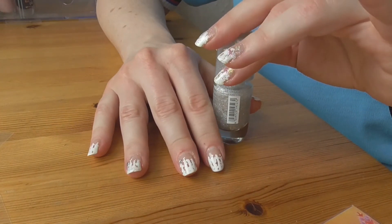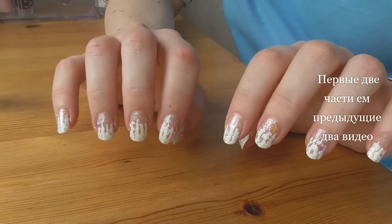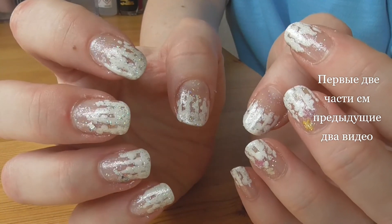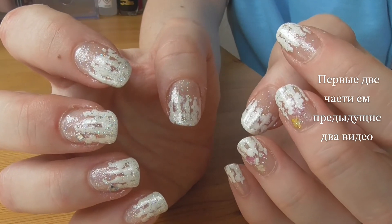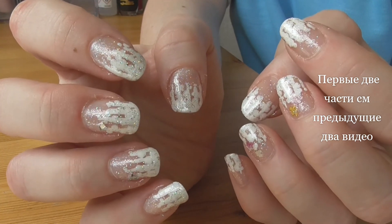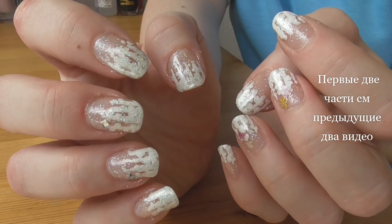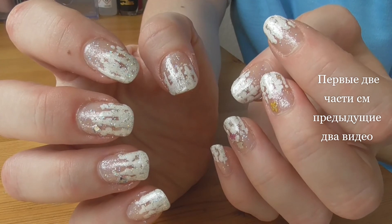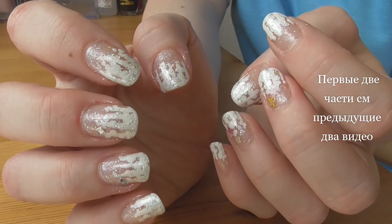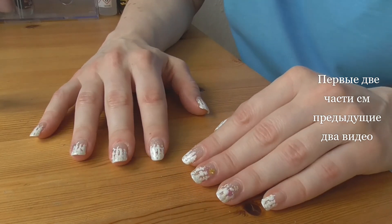Я сделаю правую руку вне камеры и просто окончательный результат покажу. Вот, ребята, окончательный вариант — у нас получился многослойный дизайн. Сначала полосочки — первый шаг, уже можно ходить. Второй шаг — сам дизайн, покрытый обычным глянцевым топовым покрытием. И третий шаг — усовершенствование с помощью наклеек, слайдеров, блестюшек и блестящего топового покрытия.